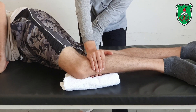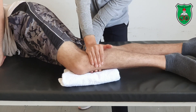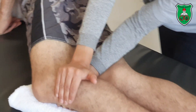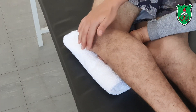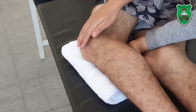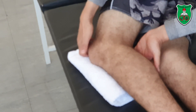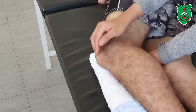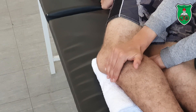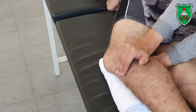Apply an anterior glide — the direction of force is forward. This can be performed as a sustained or oscillatory mobilization. The anterior glide can also be used to reposition a subluxation of the fibular head. Place the heel of the hand behind the head of the fibula, extend your elbow, and push anteriorly — either sustained or oscillatory.